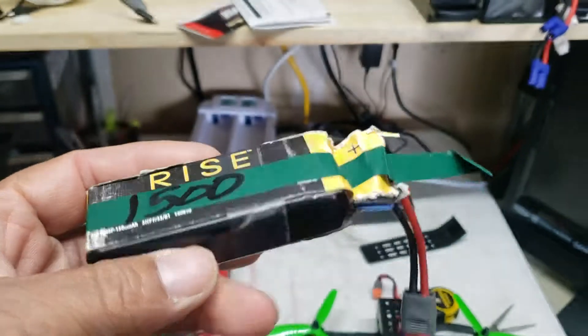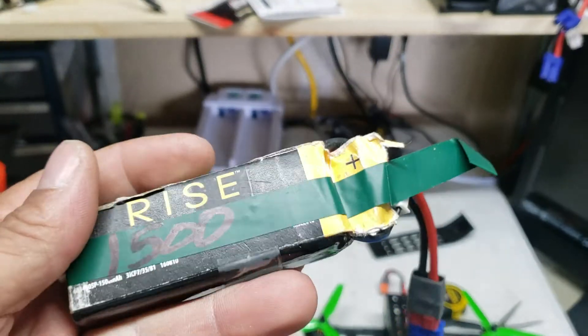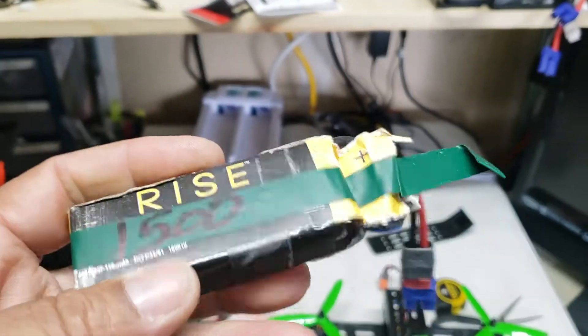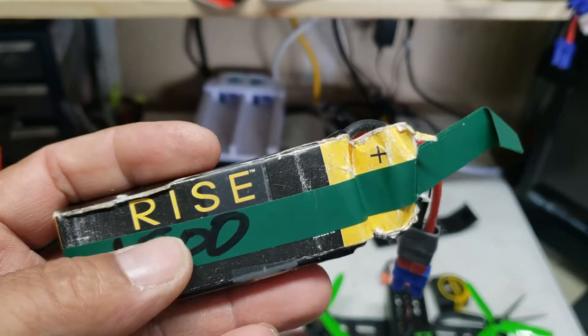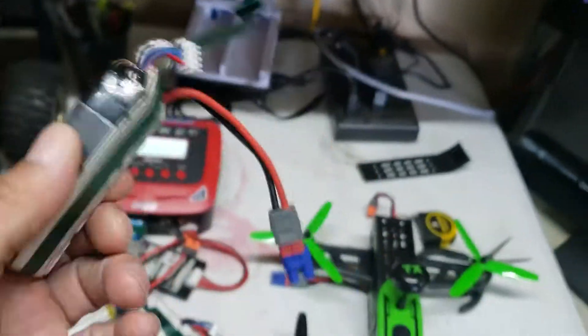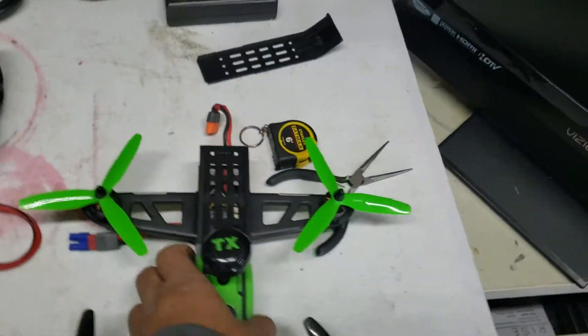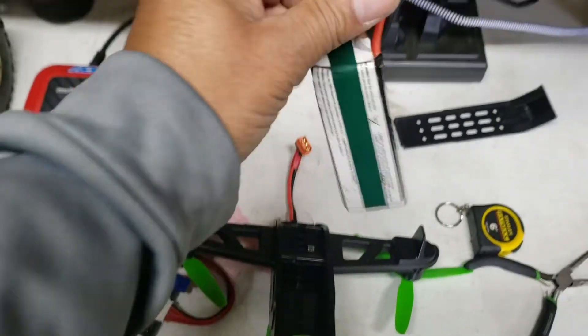So I went ahead and got some electrical tape. I just happened to have green at the time. You can use black, red, white, whatever color you want. Electrical tape is probably going to be the best you can put on here. It's probably not going to last a super long time, but it did help because the tongue is a little longer and it actually makes it easier to pull it out.